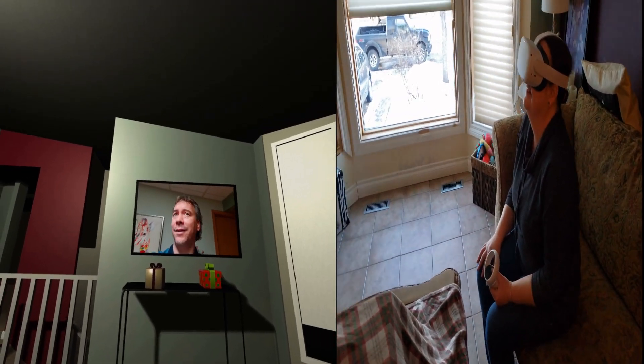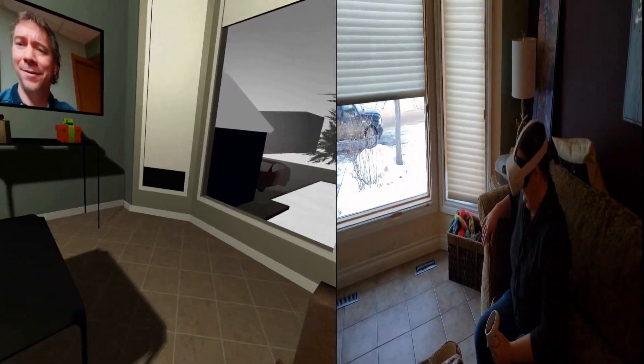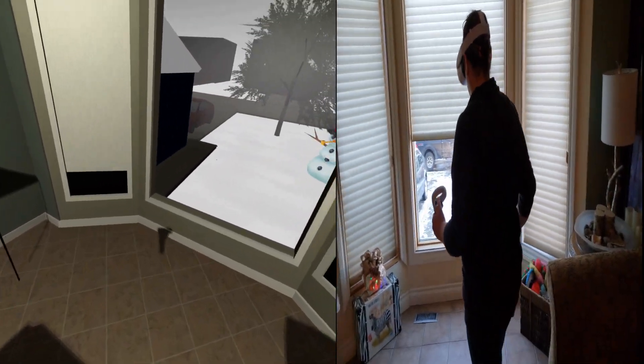What's that I hear? It sounds like something out the window, maybe. Maybe you should go look and see what it is, Christelle. Go look out the window.